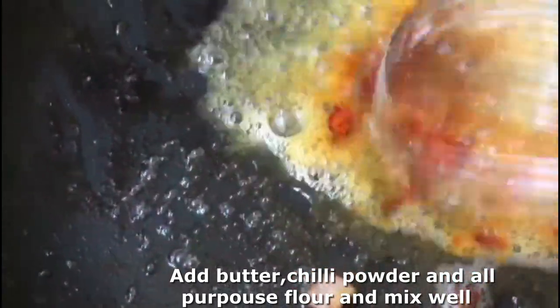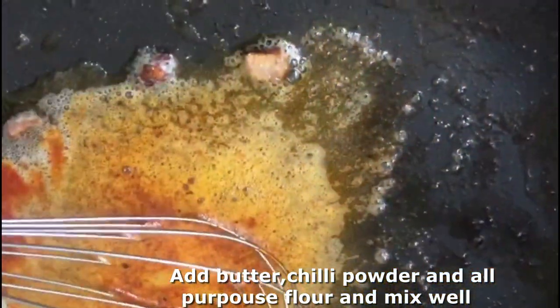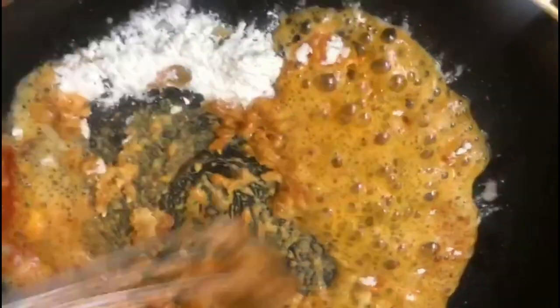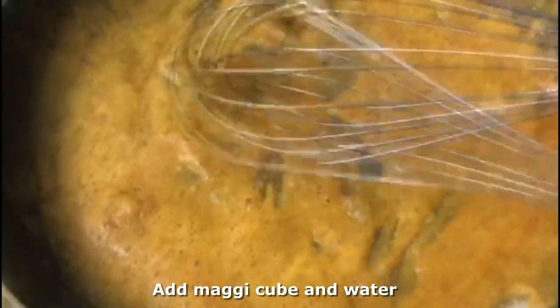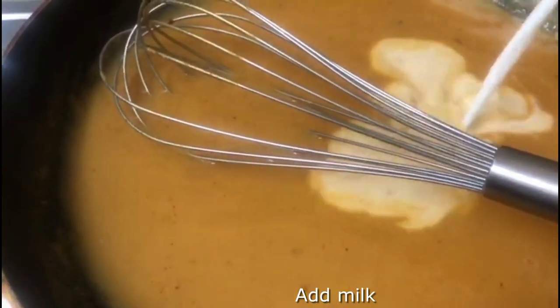Mix it in the water and add a little bit for color and taste. I will add a little bit of chicken and macchi stock. I will add a little bit of chicken stock. I put a little cube in and add a little taste to it.